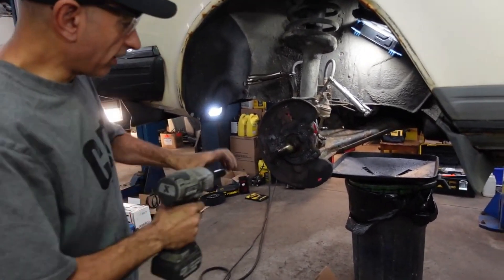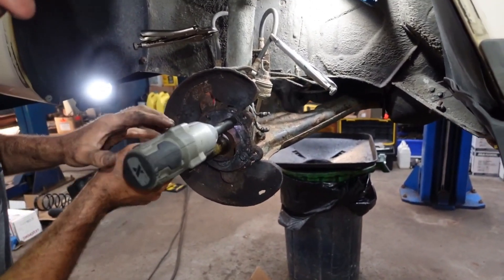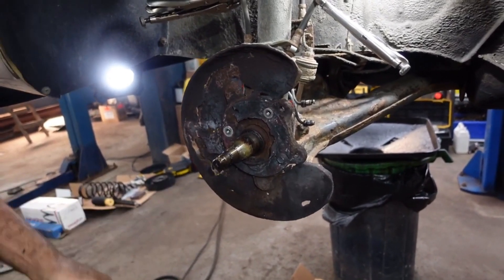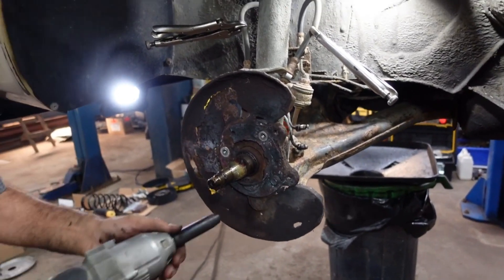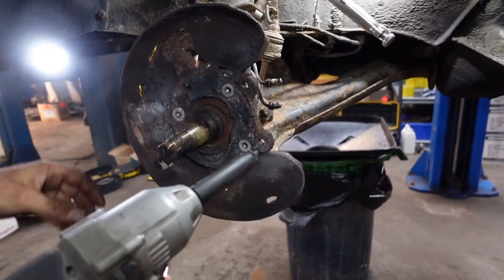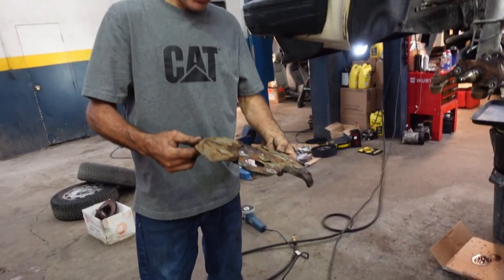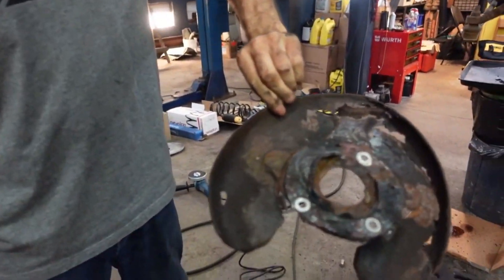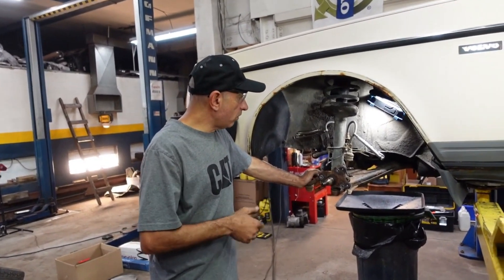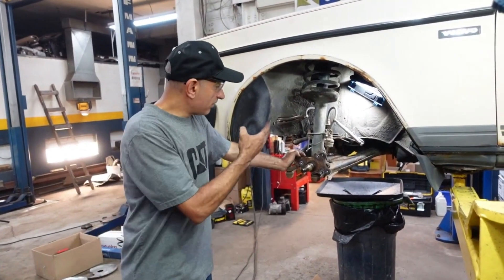Using a 12-millimeter socket, remove the three bolts — one, two, and three — and remove the back plate. As you can see, this is how bad the back plate is on the car. So this is the first part of the video; we still have to remove the strut assembly.